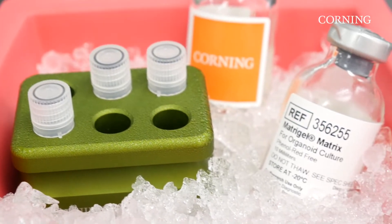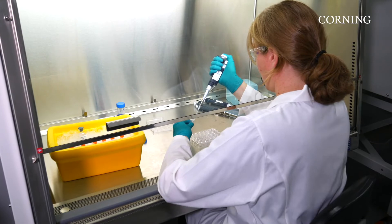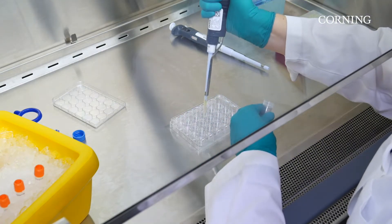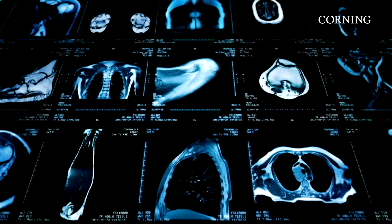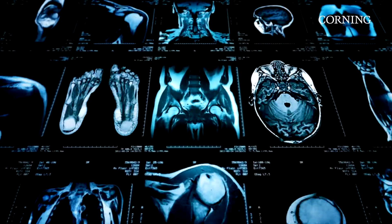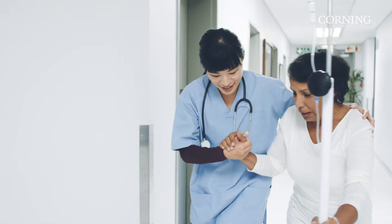For the past 30 years, Corning Matrigel Matrix has been used by researchers across the globe in essential applications, as well as cutting-edge, life-changing research. One area that Matrigel Matrix has been widely and successfully used is in organoid models, an area of research that supports advancements in the study of organogenesis, disease modeling, and subsequently, patient-specific therapies.